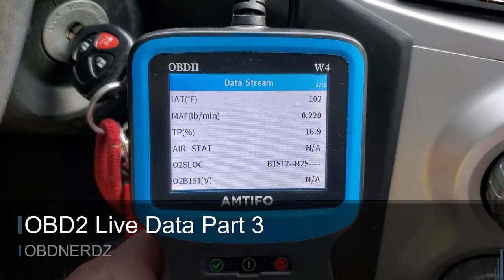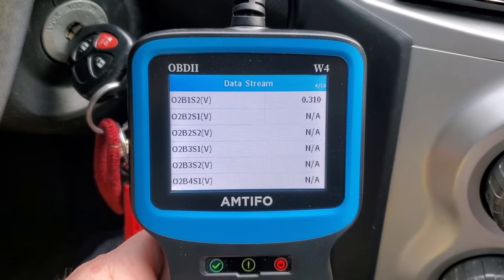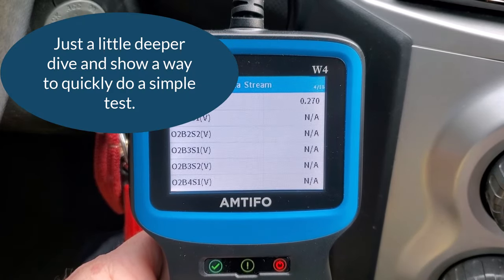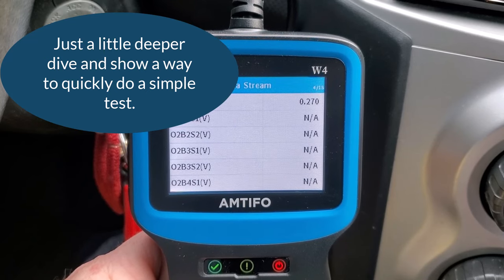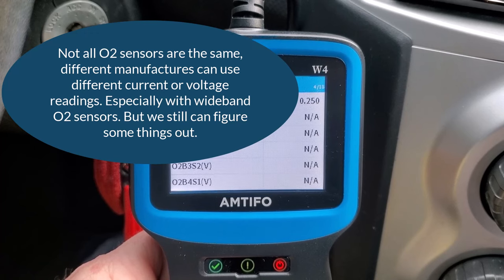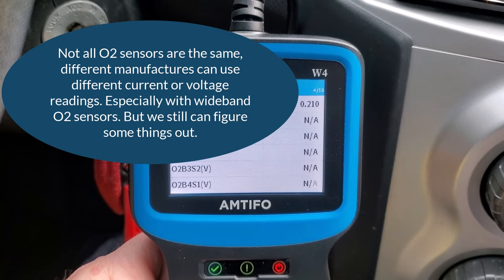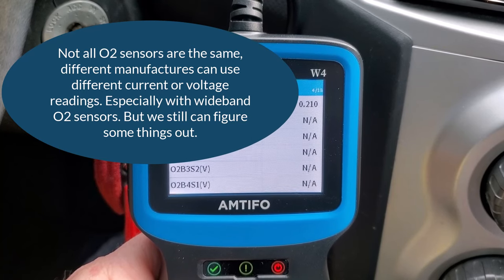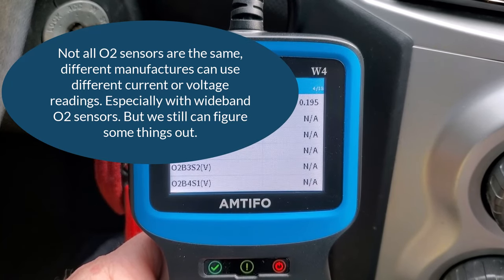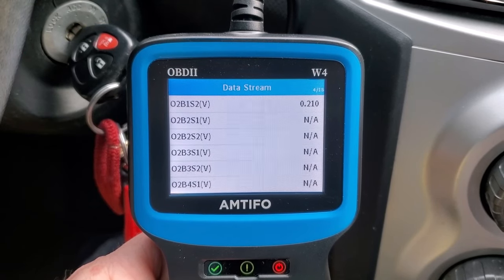In the last video I was ending on oxygen sensors and I want to go through quickly on how you can use a handheld meter like this to troubleshoot your oxygen sensors and check some of the basic functionality. I can't just give you values because there are various types of oxygen sensors with various values, but you can still use one of these scanners to determine what type of sensors you have just by looking at these values and see if it's in the correct range.